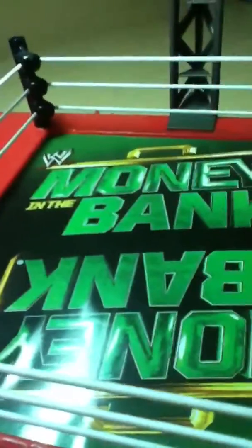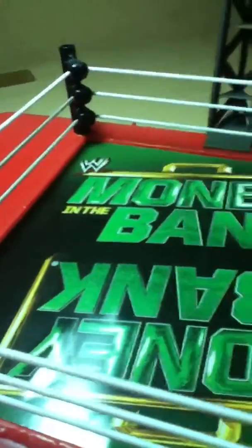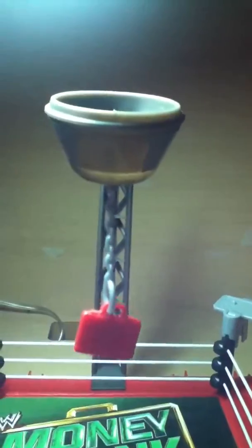Let me show you — I have one more thing to show you. It's the Brawl and Buddy set thingy. Sorry, I'm trying to open it. It's the Money in the Bank one. I'll show you the set first — here is the actual ring.